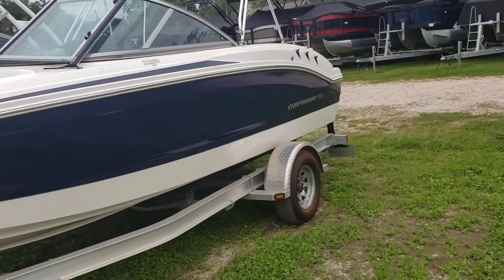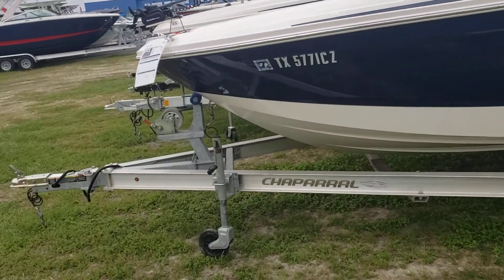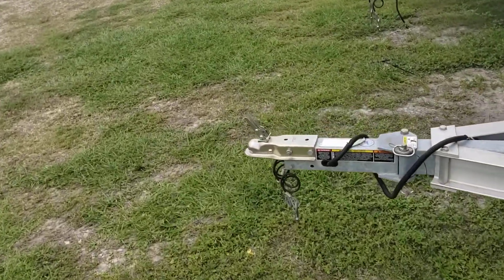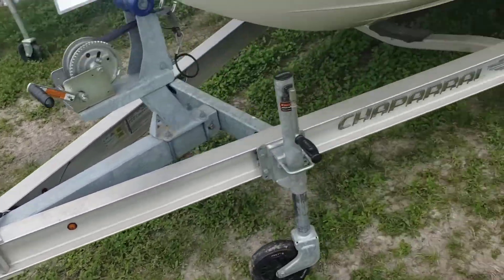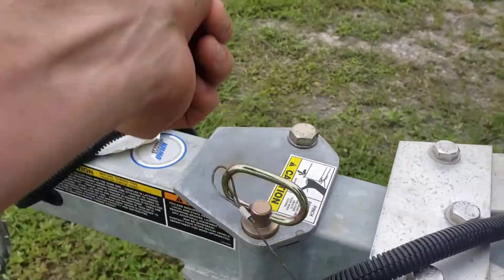This boat includes its awesome trailer, which is a single axle aluminum trailer with a fold-away tongue, saving you about a foot to a foot and a half. Very easy to do — you just pull this pin, pull this up and out, and it'll fold over to its right hand side.